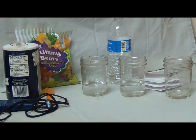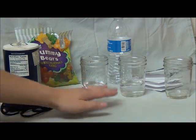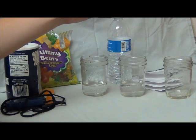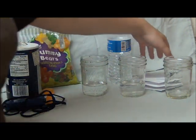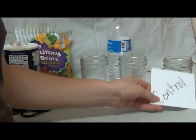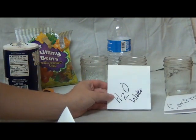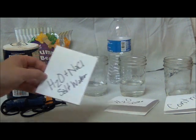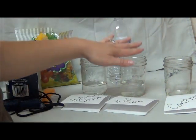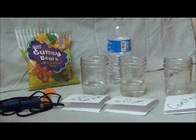First, I've gathered all my materials: salt, gummy bears, a timing device, containers to experiment in, water, and labels. I'm going to go ahead and label these — this first one's going to be my control, the second plain water, and the third salt water.